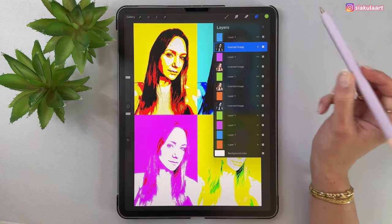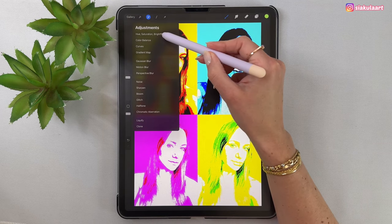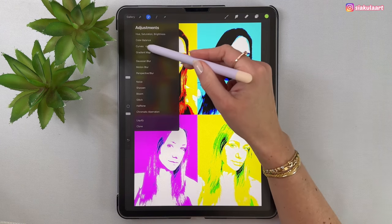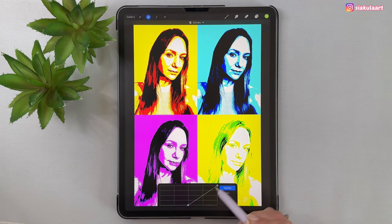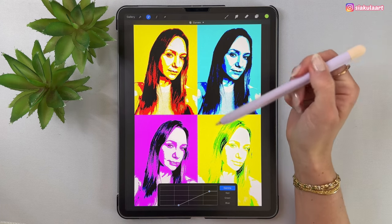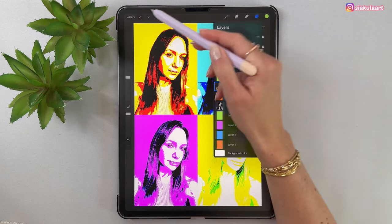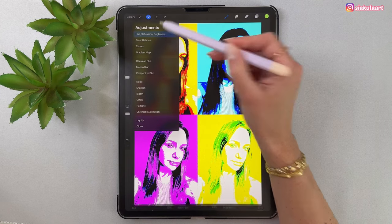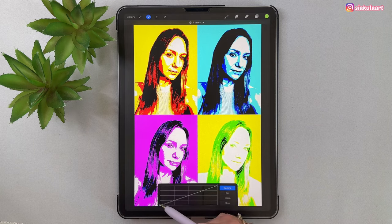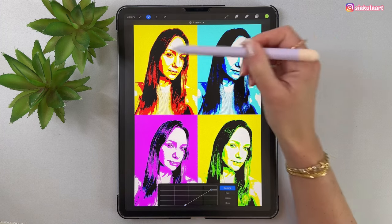Now move on to the photo under the purple rectangle. Go to adjustments, take Hue Saturation Brightness, and turn down saturation to zero. Now take Curves and play with the points. It doesn't have to be exactly the same as the others — that's okay. Tap here to finish and go to the last photo. Make it black and white — go to Hue Saturation Brightness, turn down saturation to zero, then take Curves and adjust. Tap here to finish.